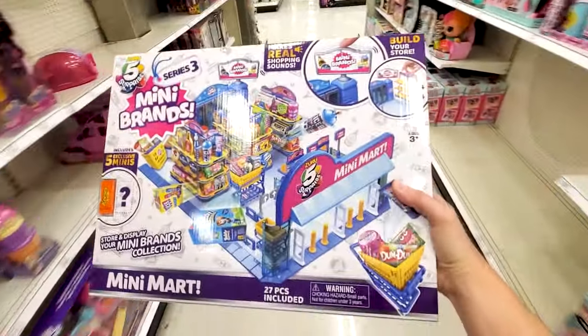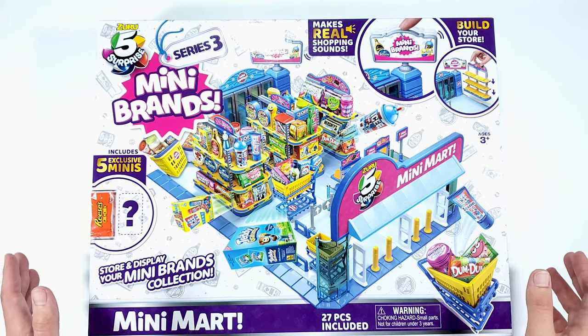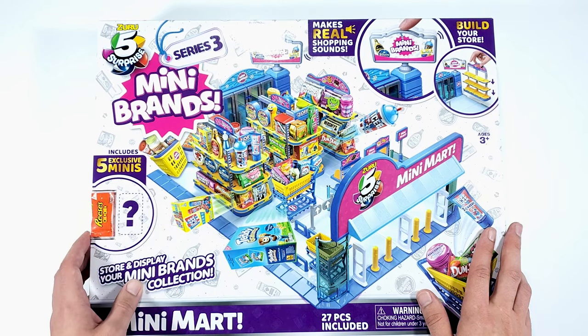Hi everyone! Look what I found at Target - the Mini Brand Series 3 Mini Mart. I was so excited to find this and as you know, if you want to complete your Series 3 collection, you will probably have to get one of these because some of the minis on the collector's guide can only be found in the Mini Mart.